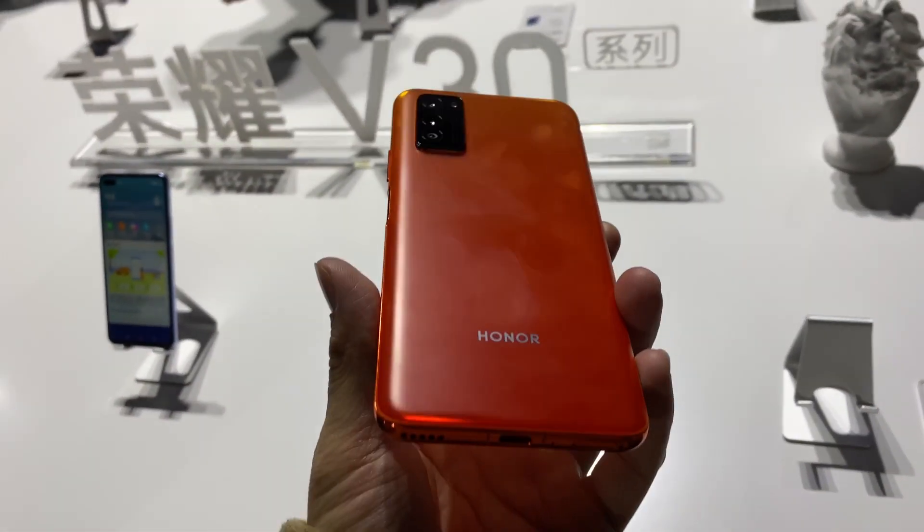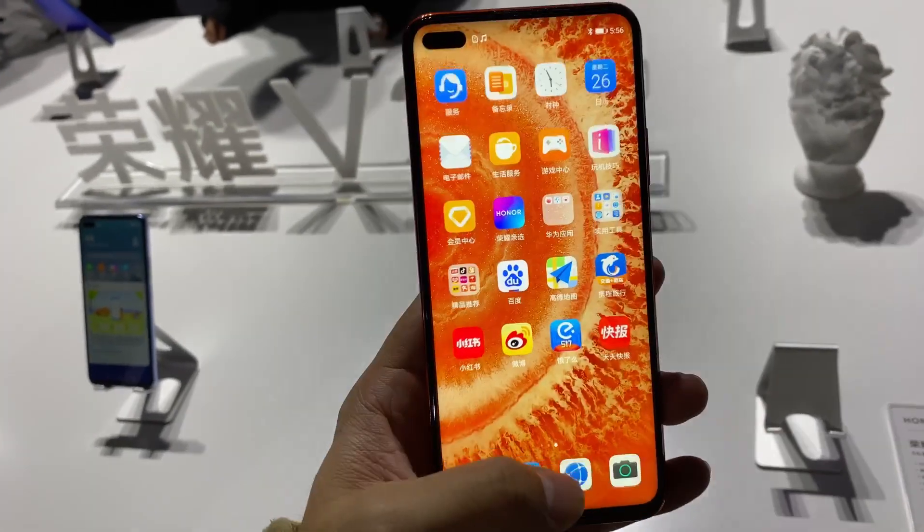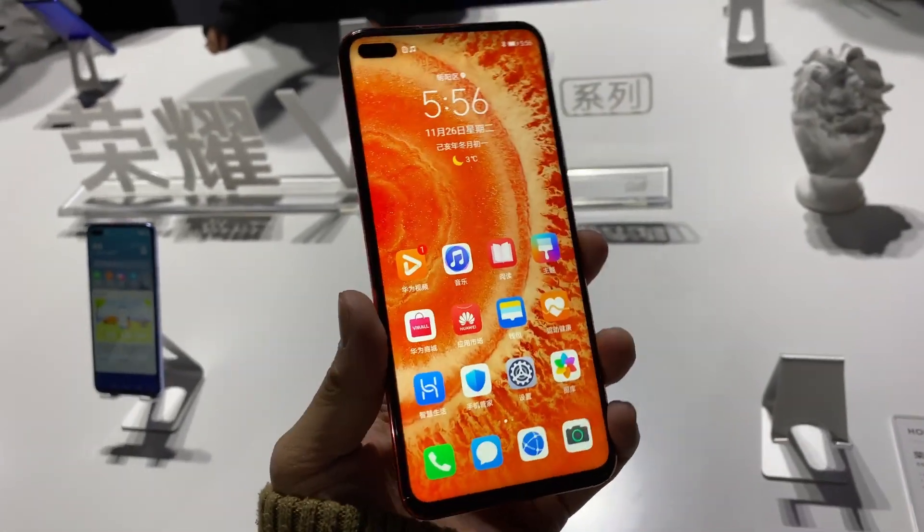As for the chipset, this runs on the Kirin 990 and it has Huawei's Balong 5000 chip, which is a 5G chip, so this phone is 5G ready.